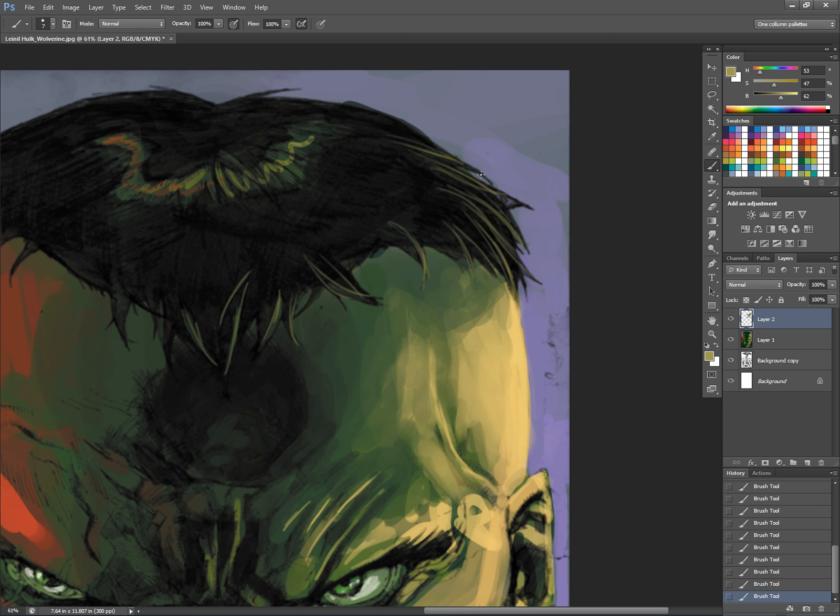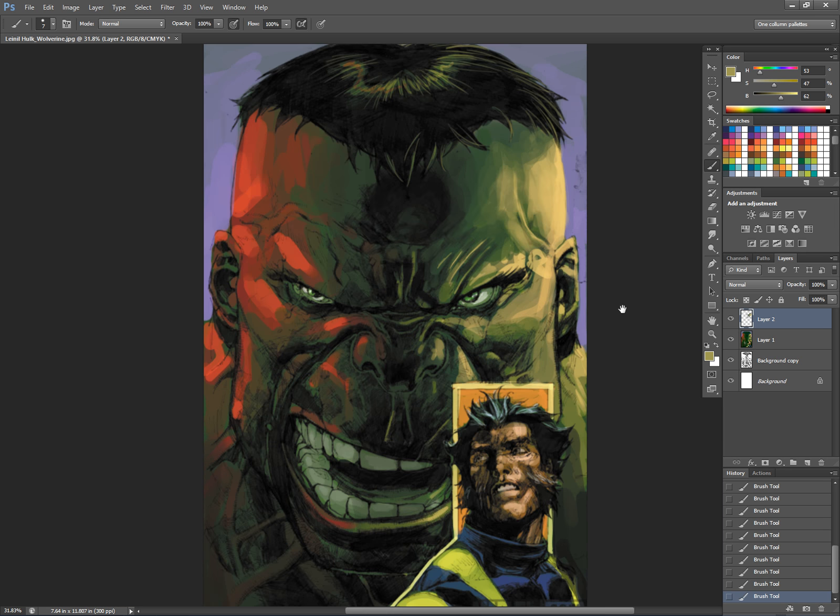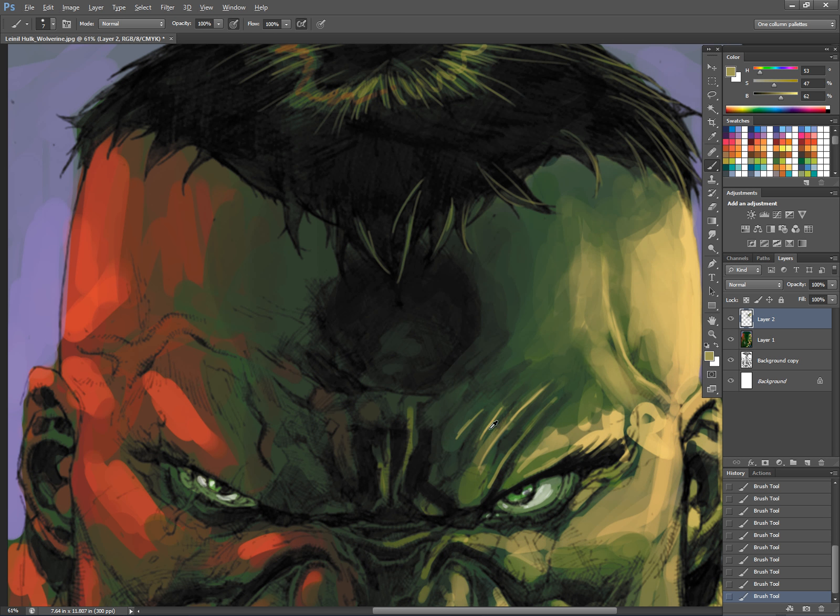I'm putting in some hair. I have a custom hair brush — based on one I got from somebody else — that tapers and has all sorts of fun effects. But because I'm just playing on this piece and not really worried about final render look, I'm not using that brush at this moment. Eventually I may go back in and pull out that brush and give it more of a finish.